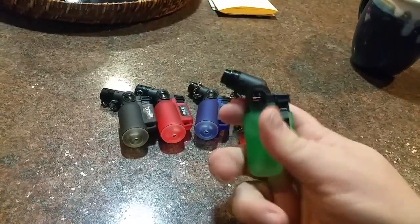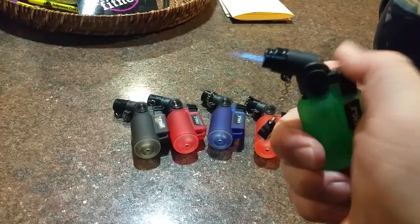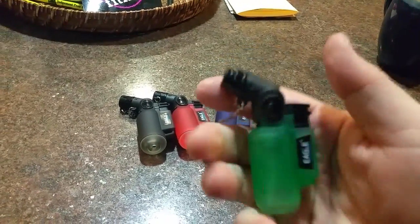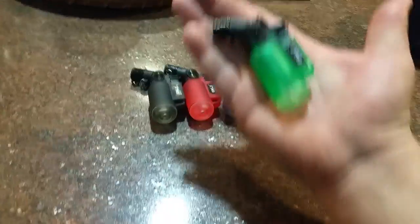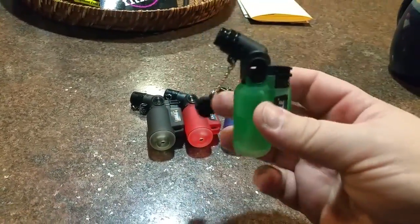Comes with a little cap. Of course, just like any other where it comes filled, you can see the liquid in it right there. As you can see, they are probably about 2½ to 3 inches big only. Some definitely can fit in your pocket.